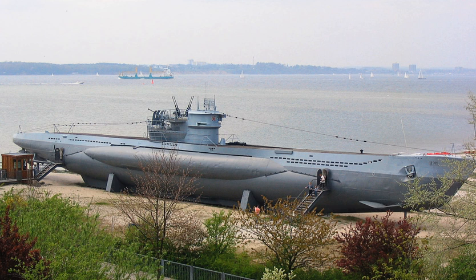Typhoon-class submarines feature multiple pressure hulls that simplify internal design while making the vessel much wider than a normal submarine. In the main body of the sub, two long pressure hulls lie parallel with a third smaller pressure hull above them, which protrudes just below the sail, plus two other pressure hulls for torpedoes and steering gear. This greatly increases their survivability — even if one pressure hull is breached, crew members in the others are safe with less potential for flooding.